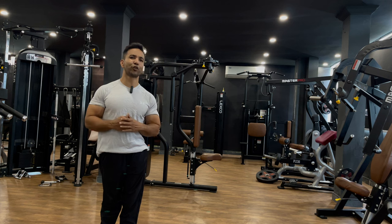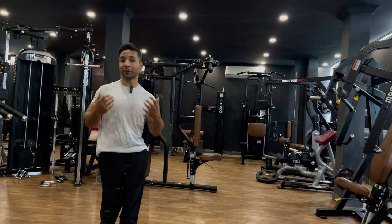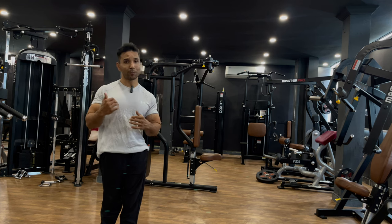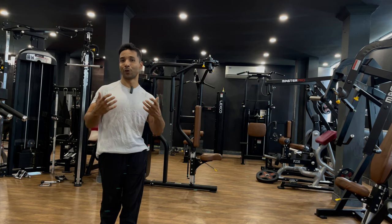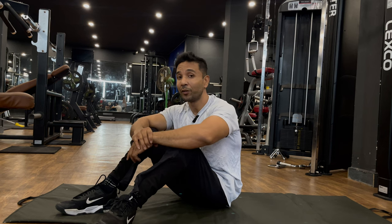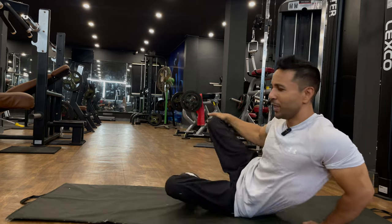Those were a few benefits of a strong core. In the next segment, I'll show you how you can activate your core and build strength in it. We divide core workouts into three segments: first, if you are a beginner, what should you do; second, if you are at an intermediate level; and third, if you are at an advanced or pro level.